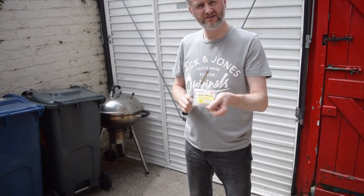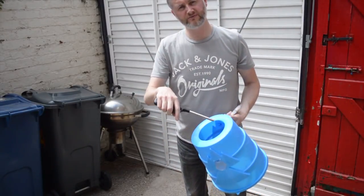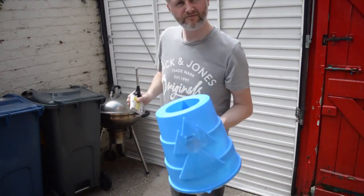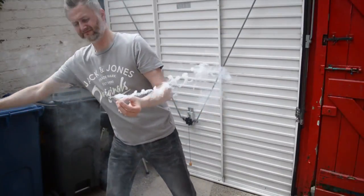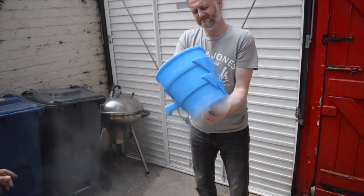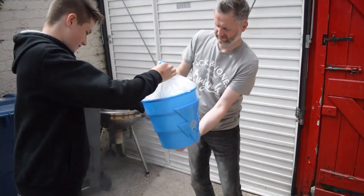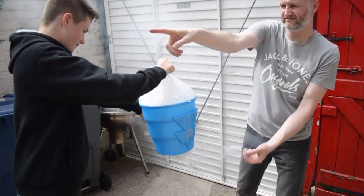I've got these smoke pellets here — I'm going to use these to fill that up with smoke so when I fire it you can see the air moving. That's nice and full, so let's fire it over there.